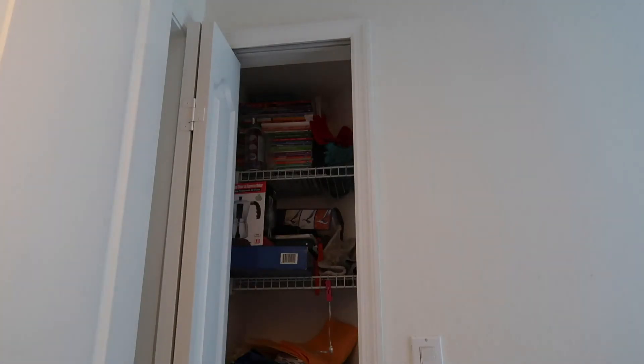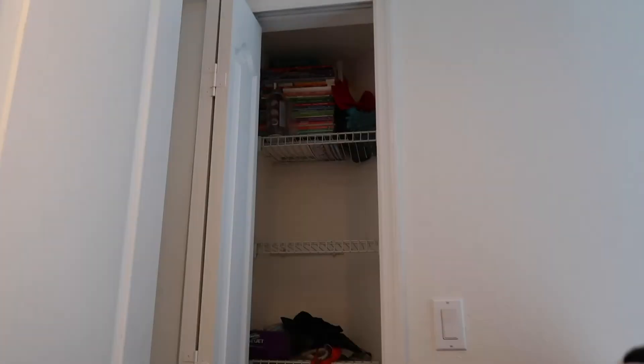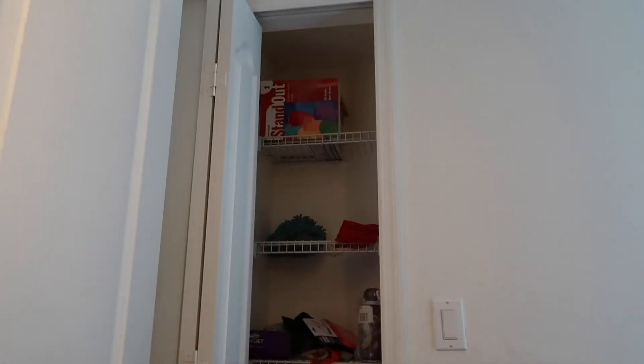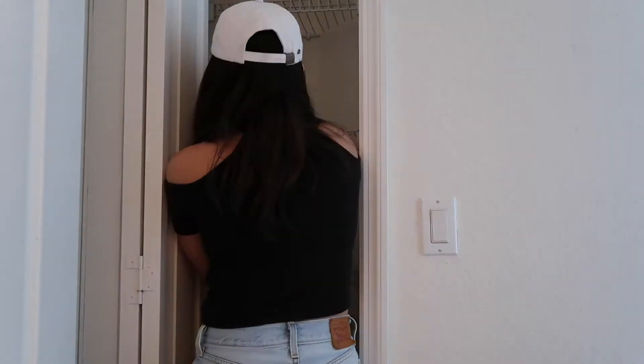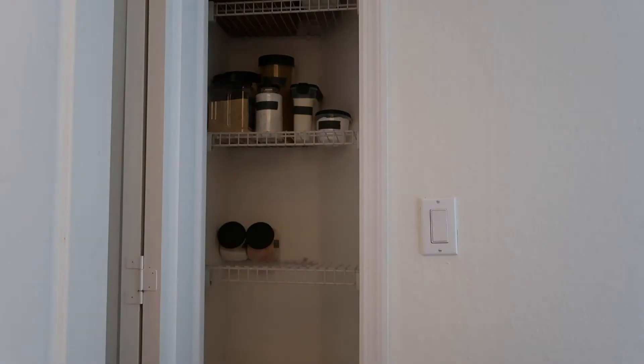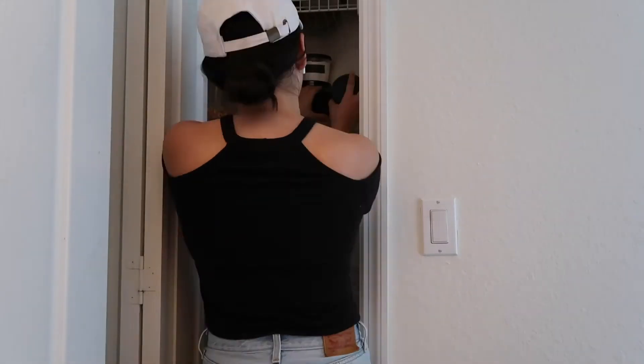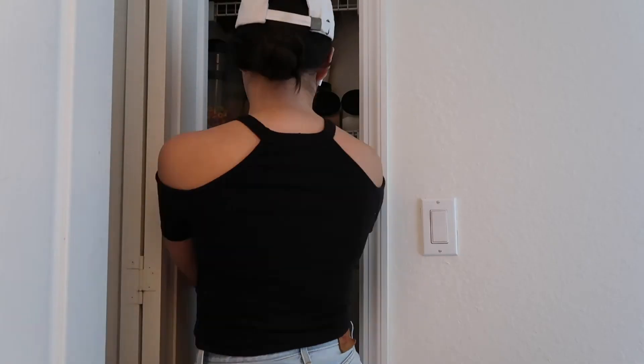I decided to empty out this little closet next to the kitchen so we could have our own space instead of having everything spread out throughout different cabinets. I really think painting all the lids black was an easy and affordable fix that made everything look so sleek and nice.